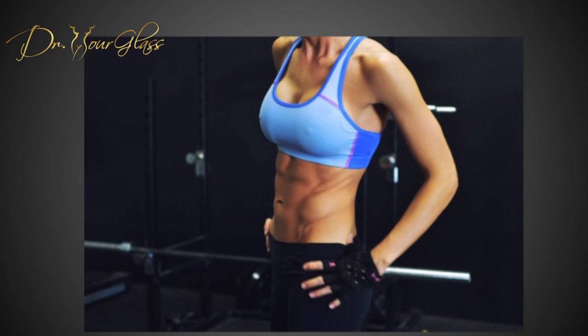The best bra to use after breast augmentation is just a simple support bra. The support bras that I recommend are the ones that we use to exercise, such as a sports bra. Sports bras are soft and stretchy to accommodate your newly enlarged breast comfortably.